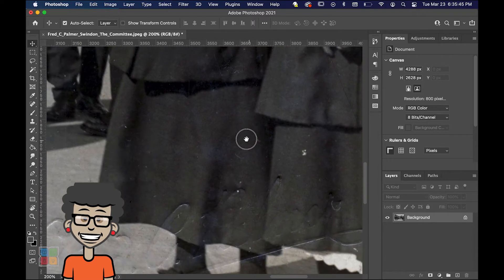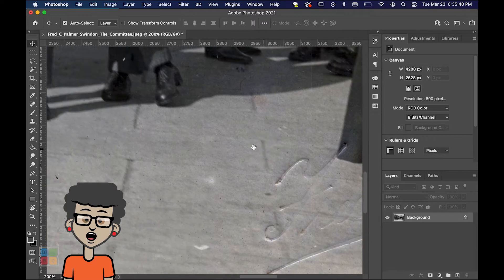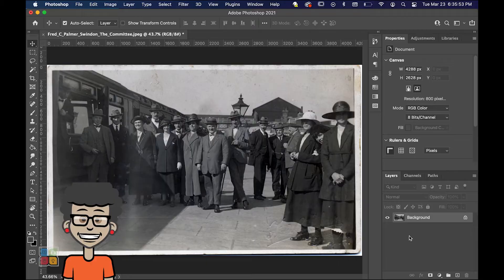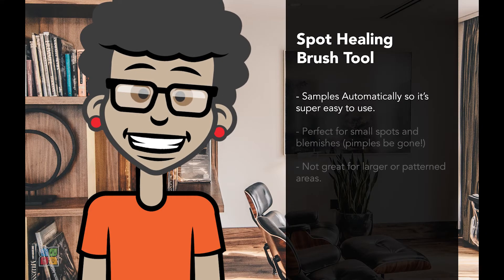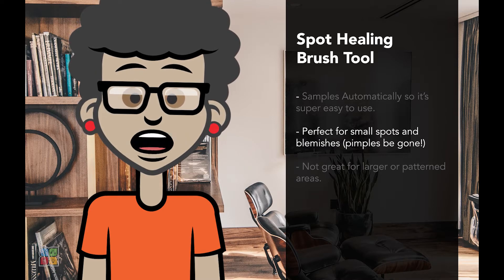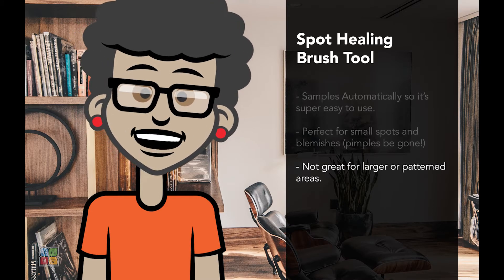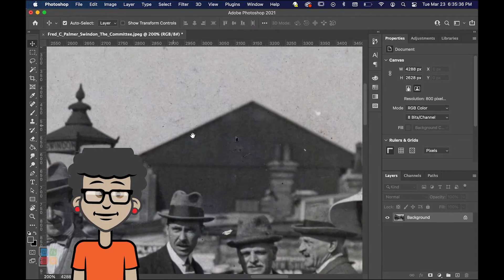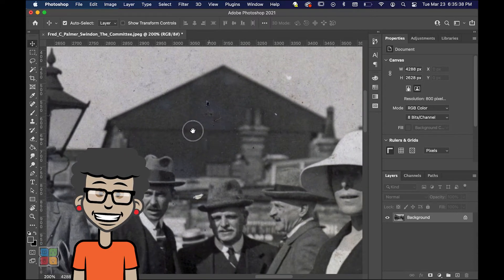Because most of these blemishes are small and in areas that are mostly uniform, the Spot Healing Brush tool would be perfect to clean up these spots. A Spot Healing Brush is the easiest of the Photoshop retouching tools. Quite a few of the tools require us to sample from areas first, but the Spot Healing Brush does this for us automatically. The Spot Healing Brush tool is great for small imperfections, but the larger the area we need to correct, the less effective it will be.